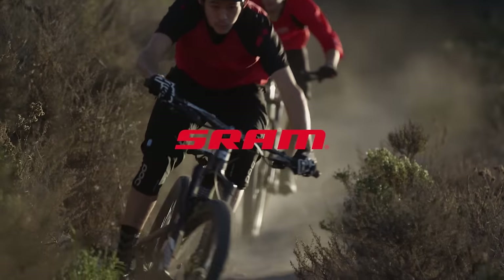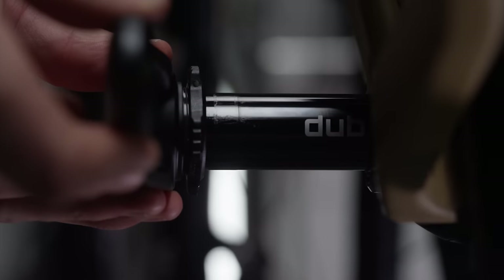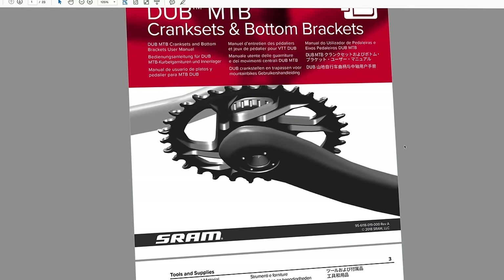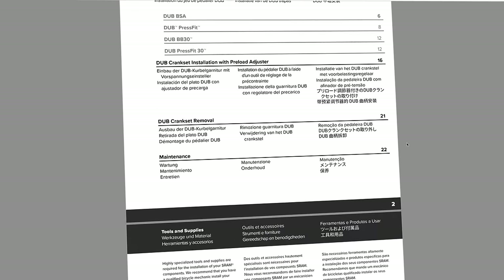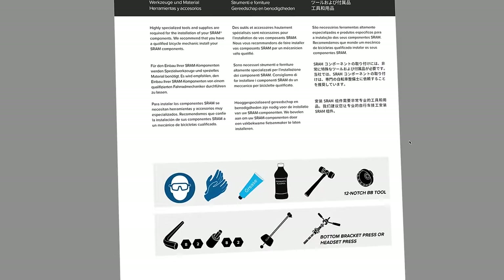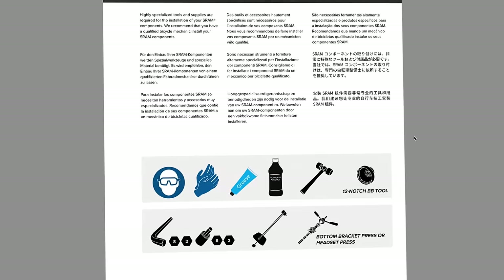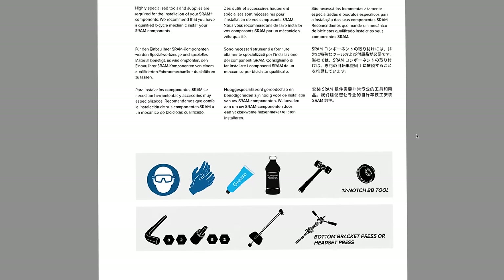This video will guide you through the process of installing a SRAM Dub Mountain Bike Bottom Bracket and Crank Set. You will need specialized bicycle tools. View a complete list of tools and supplies needed in the video description below. For more information, consult the user manual at www.sram.com/service.